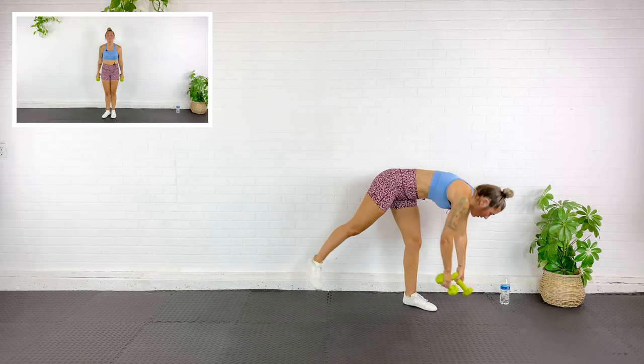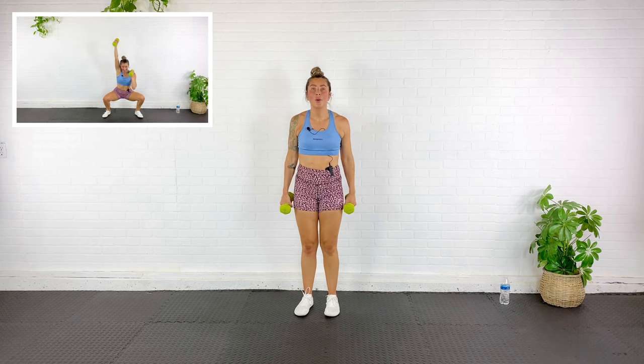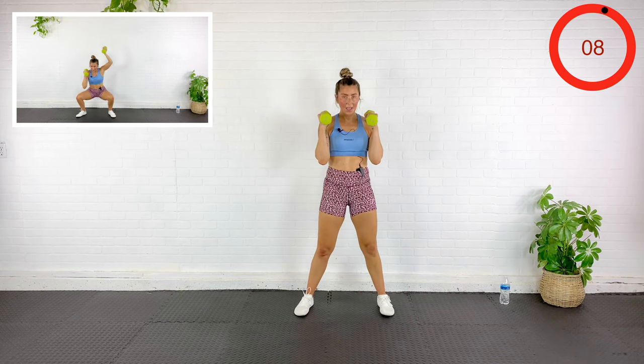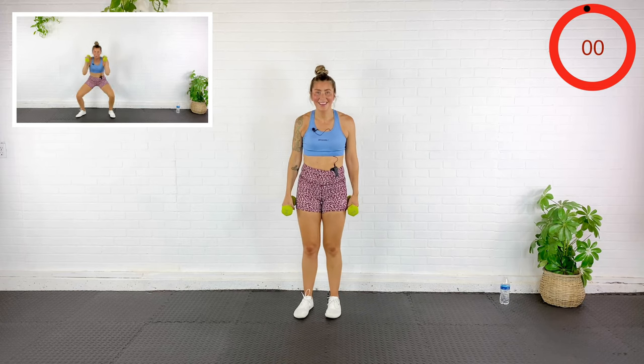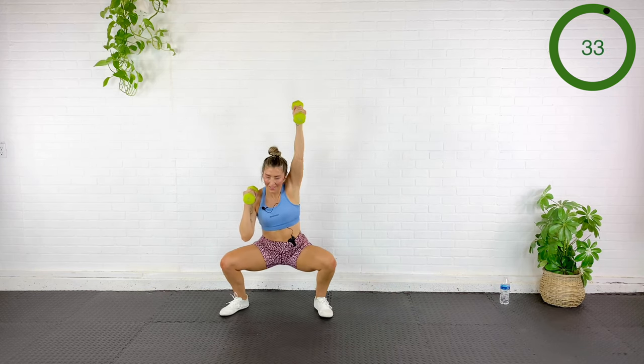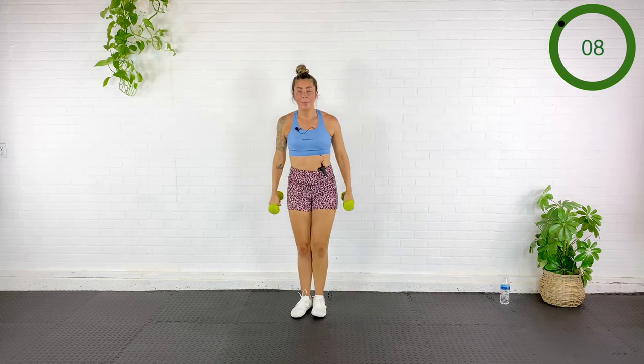Our next exercise is a curl, squat, and press. I'm going to step to the side just like we did with that front raise, except this time I'm going to curl up, squat down to the side, and then press overhead while I'm down in that squat. We're working on overhead mobility. Curl, squat, press — stepping to the other side, curl, squat, press with the opposite arm.